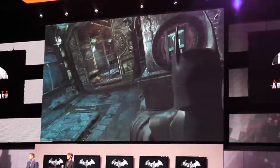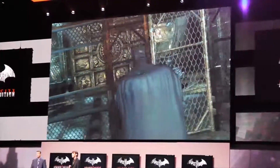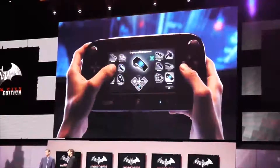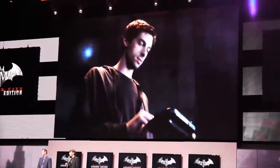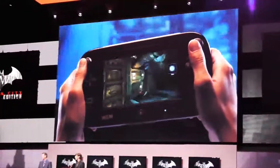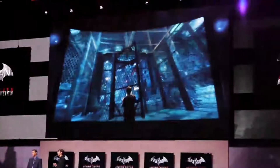Here, players are faced with a new challenge — a switch that needs to be activated using the newly designed remote control Batarang. After selecting the Batarang from the gadget menu and launching it into the switch, players will be able to use the Wii U gamepad to guide it with an unprecedented amount of accuracy.